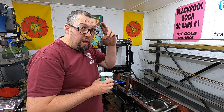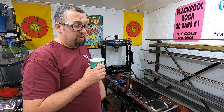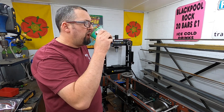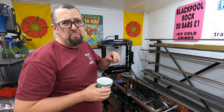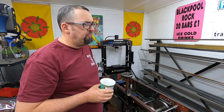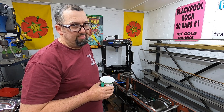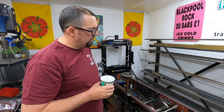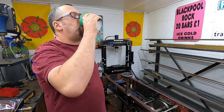Stay safe, laters. Good video that, by the way. Click the subscribe button down below, notification bell, click the like button — you know you want it.